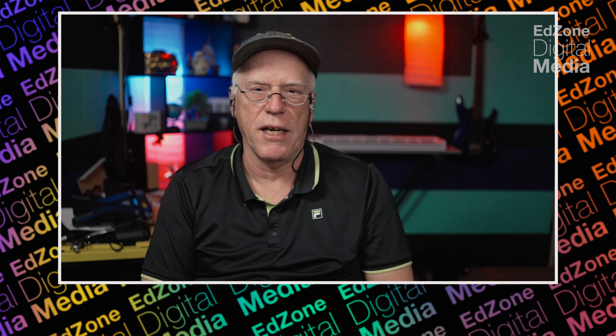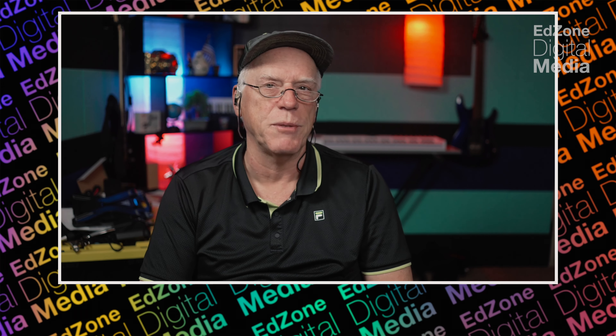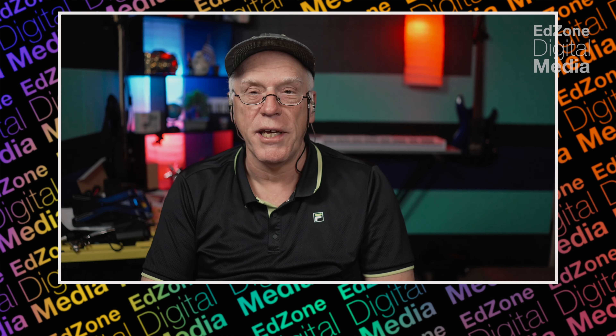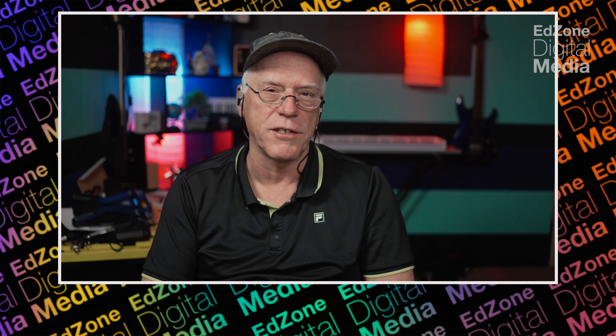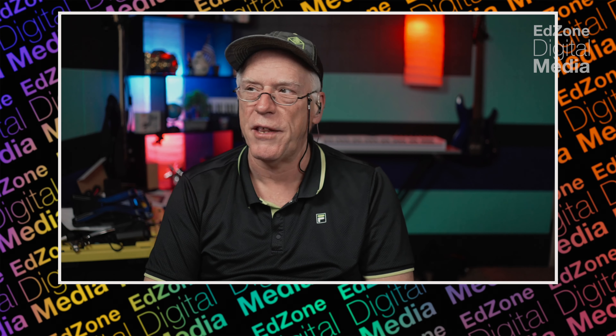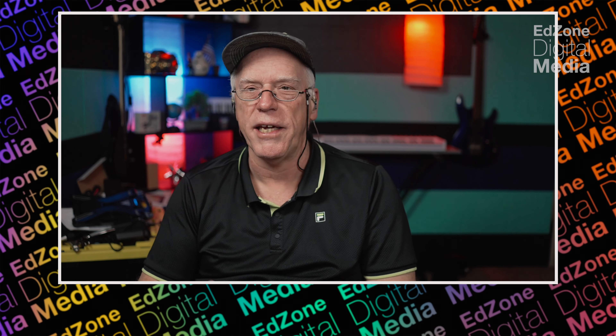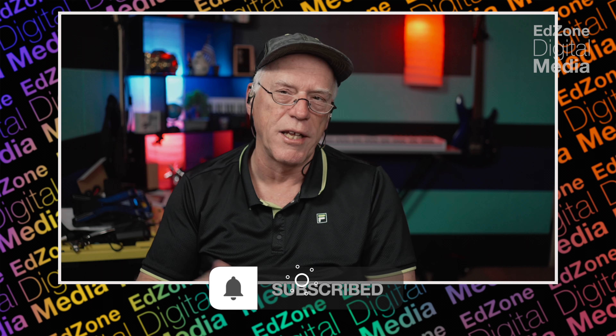I wanted to stop for a minute. I'm starting to get a good amount of views but not a lot of subscribers. That would really help me out to get this channel going because I've got a lot more videos I'm going to be making. I spend a good amount of time putting them together, so please like and subscribe to my channel.